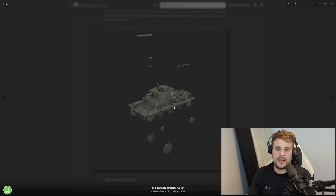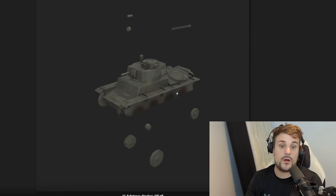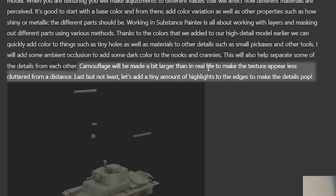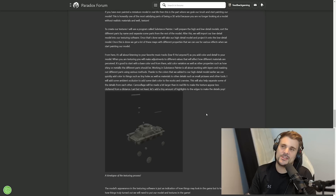Next up is the texturing part, and you can see the individual parts being textured, with more layers of detail added over time. Painting the model uses a program called Substance Painter, which involves projecting details from high detail models onto a low detailed one. Camouflage would be made a little bit larger than real life to make the texture appear less cluttered from a distance - because if they did really accurate camo in game, it would camouflage the tank against the map itself, making it invisible and defeating the purpose of seeing it.